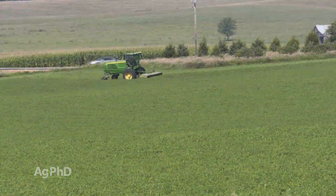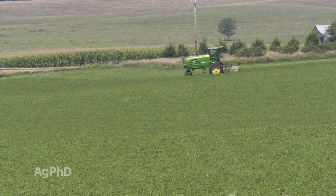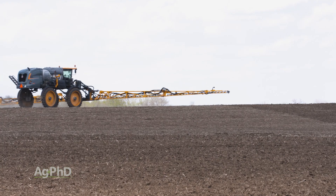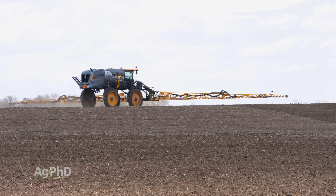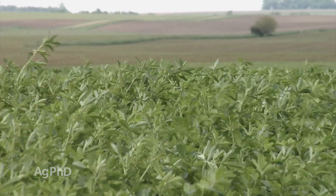The good thing about alfalfa is you're also going to be cutting it multiple times through the year, so if you do have some weeds come through, you will be cutting some of them off. That can help a little bit, at least keep them from going to seed, but you don't want to rely on cutting weeds as your only control method. If you start with a good pre-emerge program like we talked about with Eptam in alfalfa, you can generally keep your alfalfa fields fairly clean for a few years.